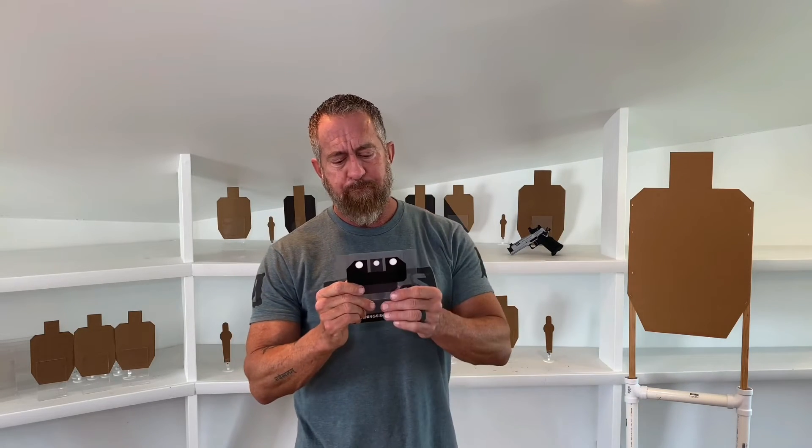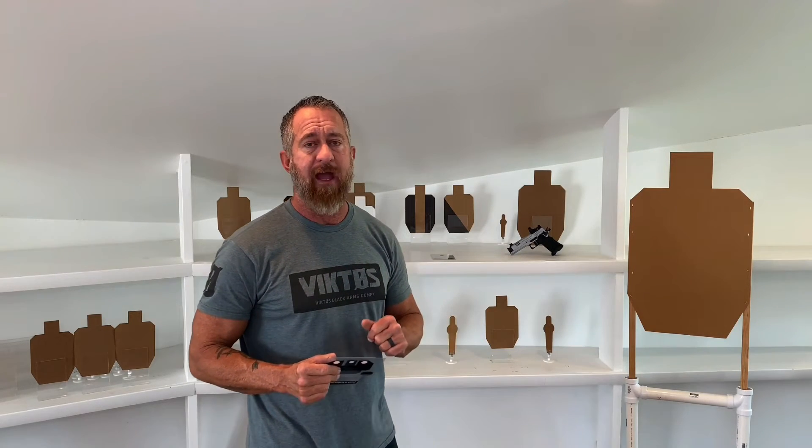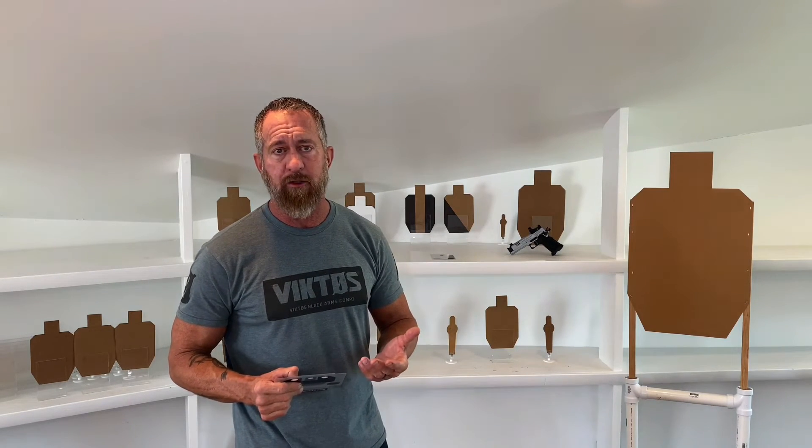The thing about target-focused shooting is that the sights can be blurry, and your brain can still be aware of their relationship to the target and their relationship to each other — you just have to train yourself to do so. When you're running a dot, the focal plane never changes anyway; it's always on the target, which drastically simplifies things. That's one of the advantages of having an optical sight on your pistol.